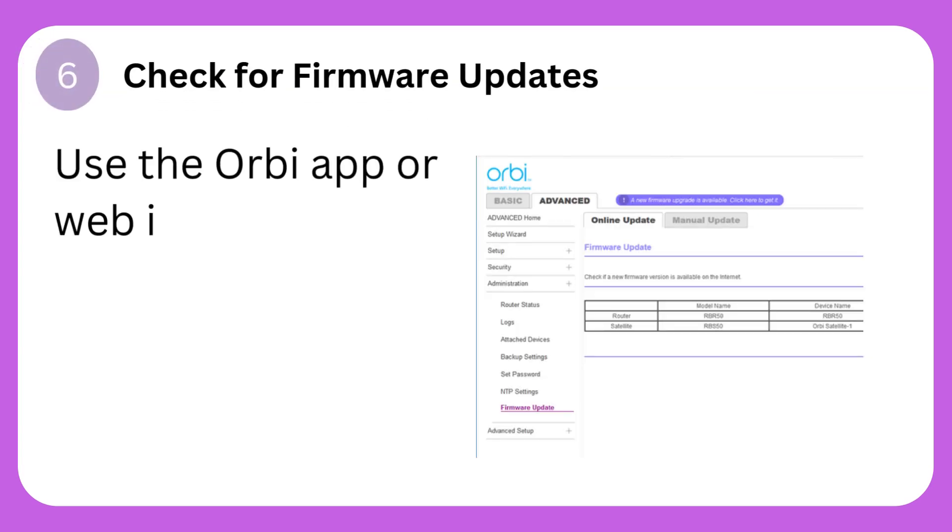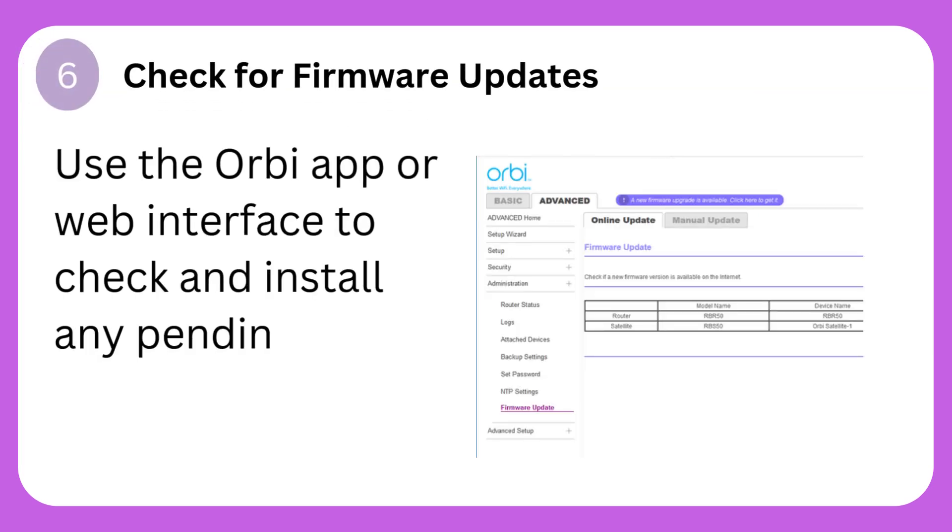Step 6: Check for firmware updates. Use the Orbi app or web interface to check and install any pending firmware updates.